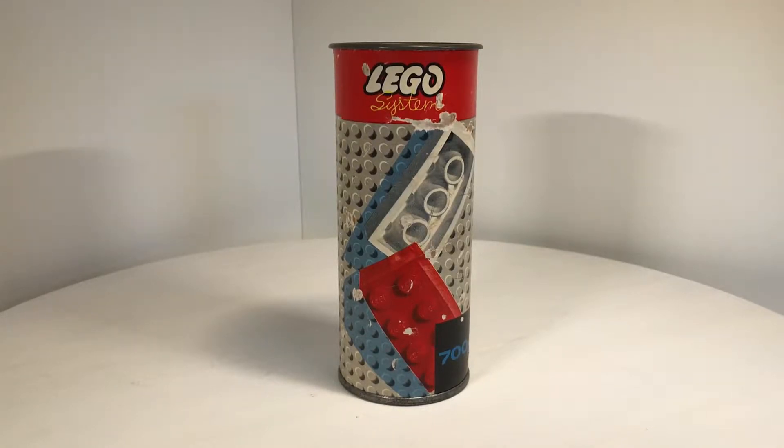Hello everyone, here is Vintage LEGO Toys. And I have here today another Ken. This Ken has set number 700/6, and with 43 pieces, it was the smallest Ken that came out from LEGO.